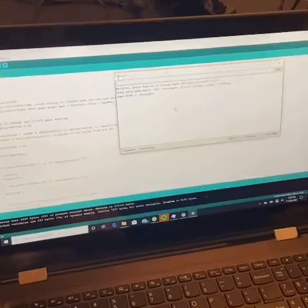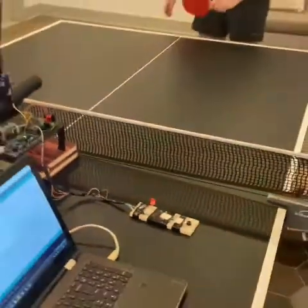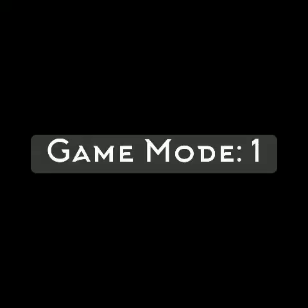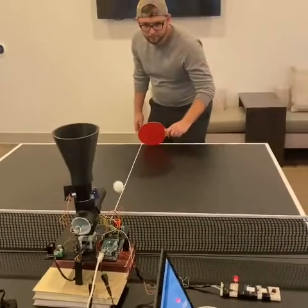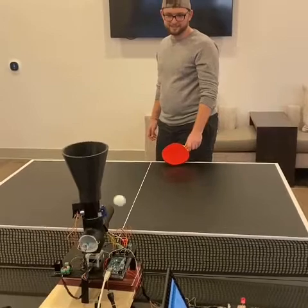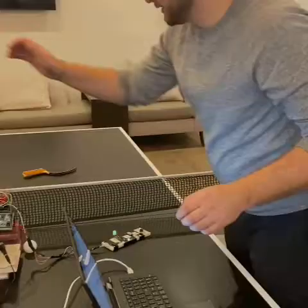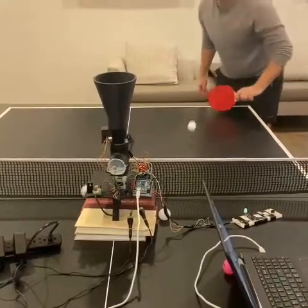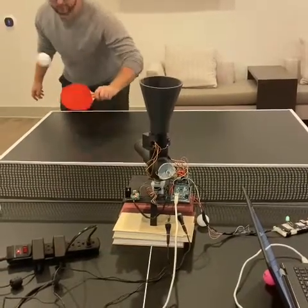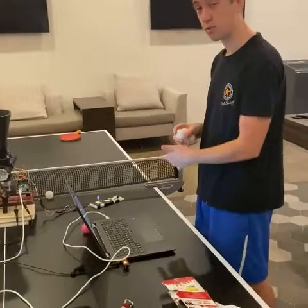Now I'll show you how the game starts. This is game mode three, which is just random.